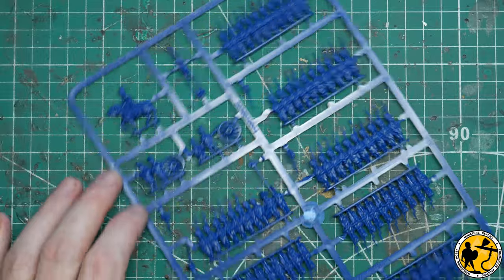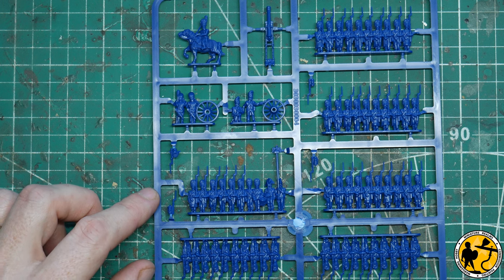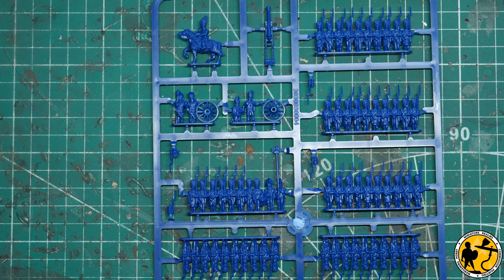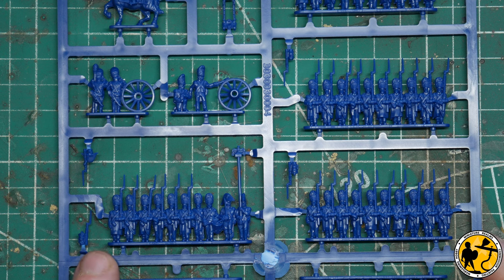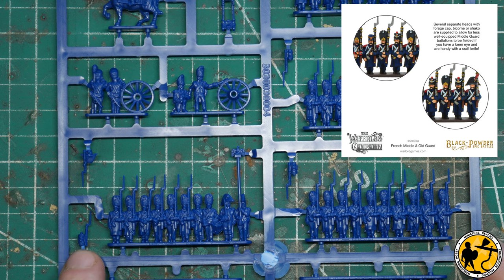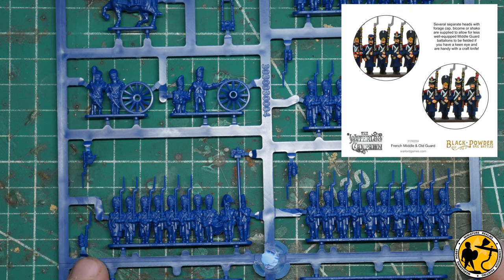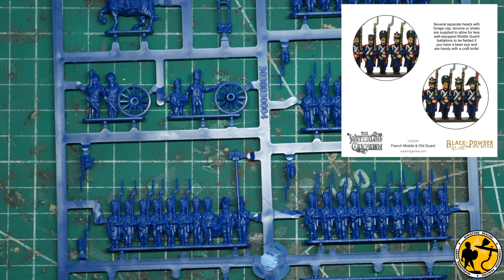The other part I really want to talk about is the extra heads advertised on the box and on the website. I'm quite impressed with the way they've done them. The first thing I noticed and really like is that they come with the musket attached to the head. I've heard that when people have swapped heads they've accidentally chopped off the gun, and this solves that. It also makes something bigger to hold while gluing, and with plastic glue it should be a pretty easy change to make with a sharp knife.